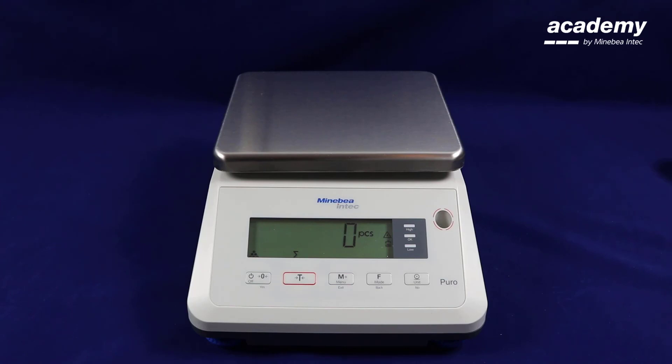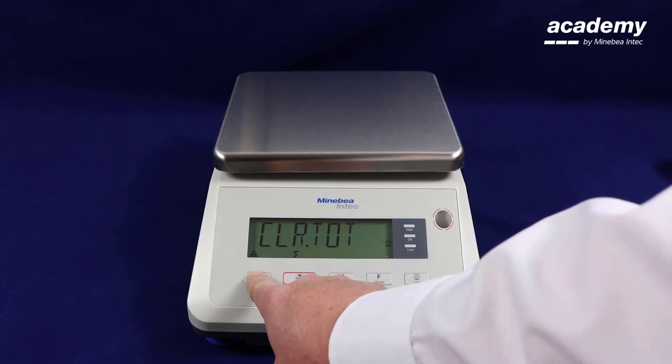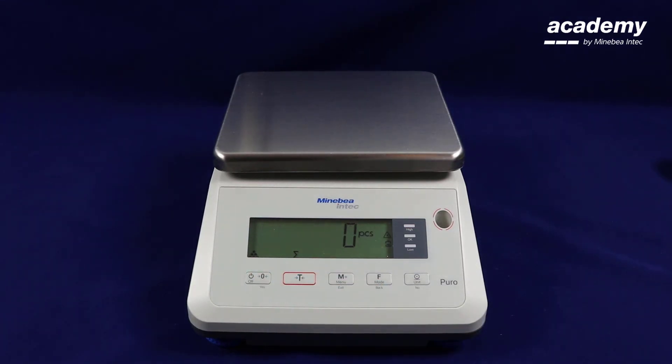To clear these results from the memory, press and hold the tear key until clear total appears on the screen. Press yes to confirm. Now when you press and hold the M plus key, no information is stored in the results.